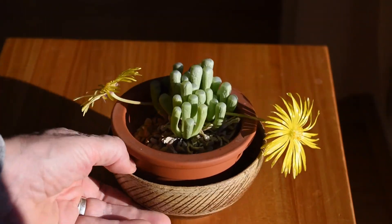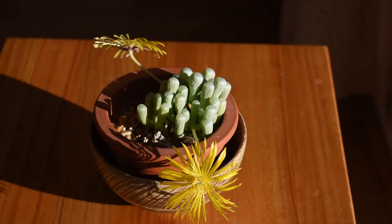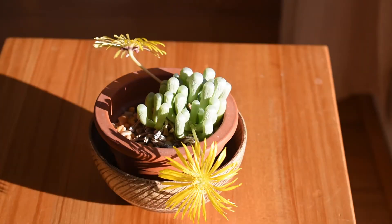I've had this plant for a very long time, for about 15 years, maybe even more than that, and it grew a little bit through those 15 years. However, not really that much — it's not a fast growing plant.